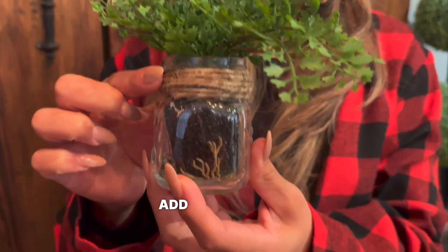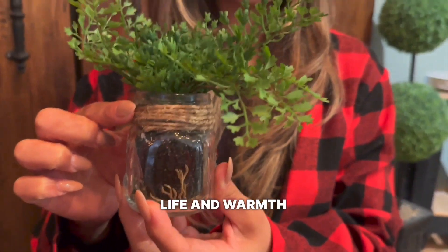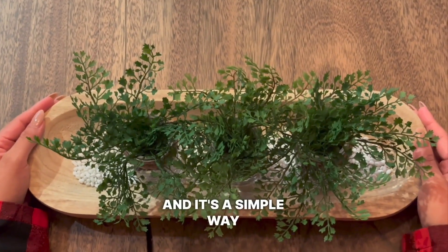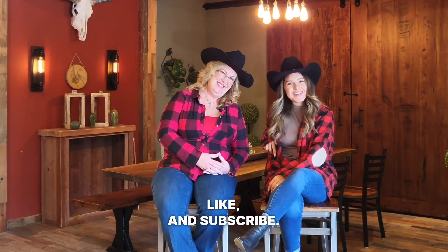And finally, add some potted plants. Greenery can really bring life and warmth to any space, and it's a simple way to achieve a rustic feel. Thanks for watching guys — don't forget to comment, like, and subscribe. See you next time!